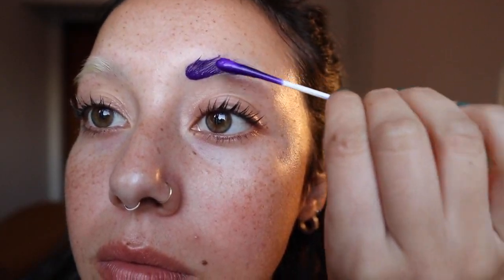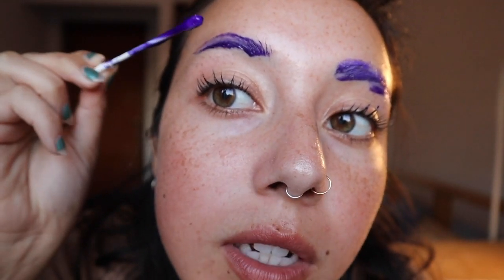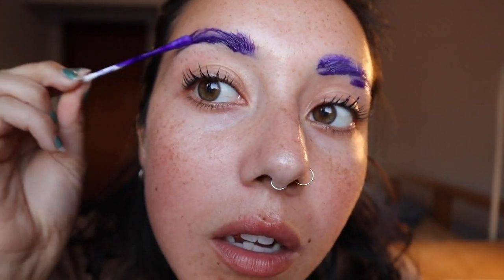Now we're gonna tone — it doesn't really look like it needs to be toned, but we'll do it anyway. I'm going to be using this L'Oreal purple shampoo — everything on it is in a different language but I'm pretty sure it's purple shampoo. We'll let this sit for about eight minutes. I know if you keep it on too long it could dry your hair out, but it's just eyebrows, right? I'll be back.